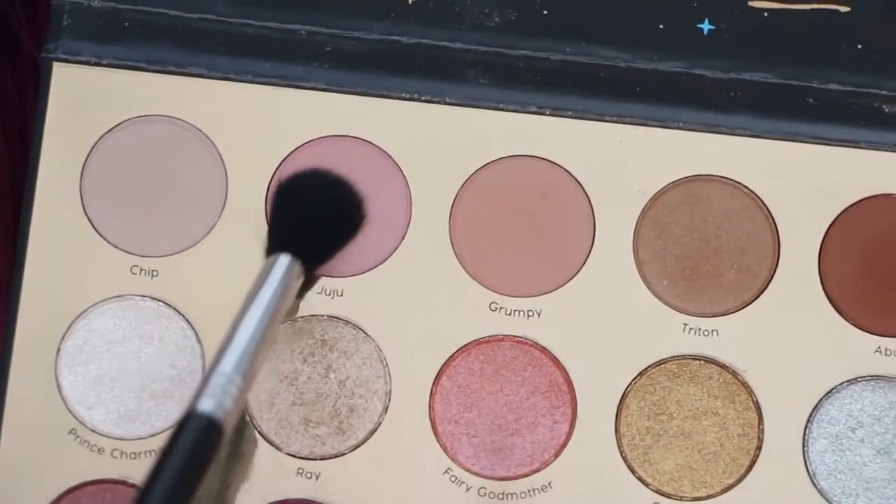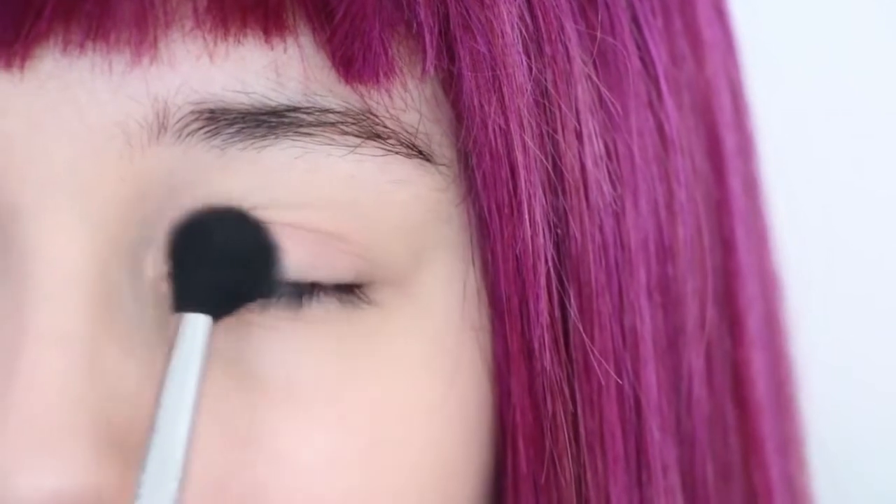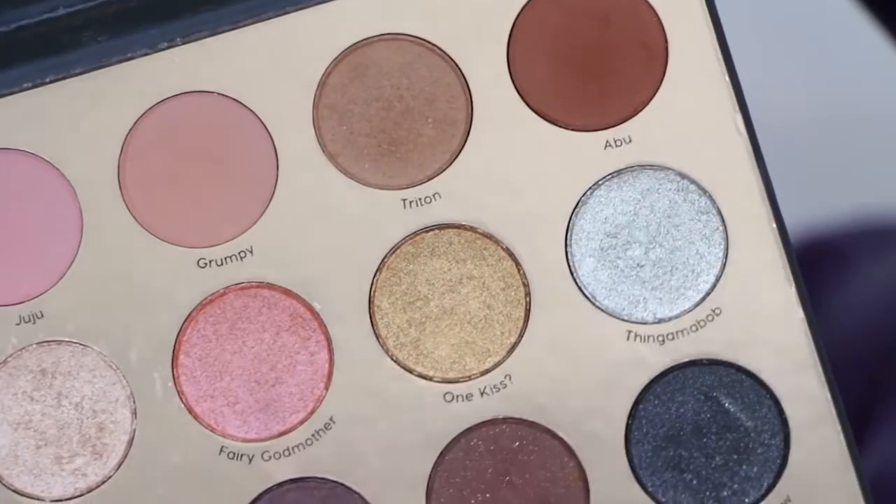First, grab a light purple matte eyeshadow and apply it to your eyelid in a swirling motion. Then, grab a silver eyeshadow and apply it to the inner half of your eye.